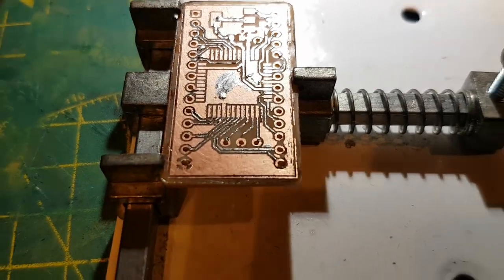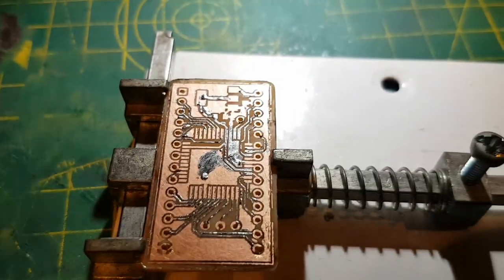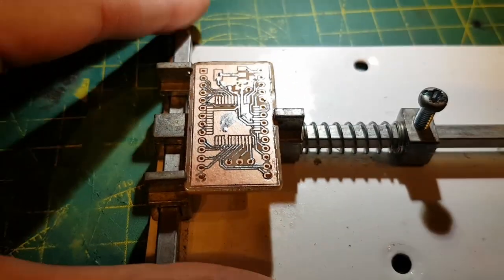I have just thickened up the traces — some of them are little skinny ones down the bottom. The etching wasn't bad but it just helps prolong the life. I have checked it for shorts — it is good. Next we will get the CPLD on there, then the voltage regulator and a couple of capacitors, and then we will program it.